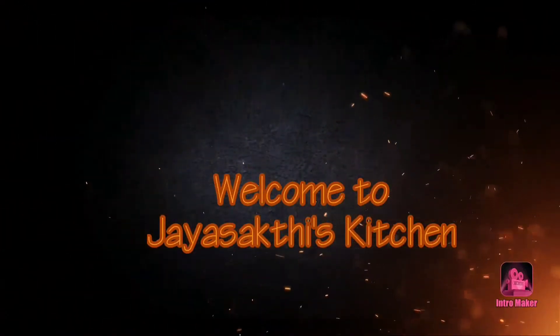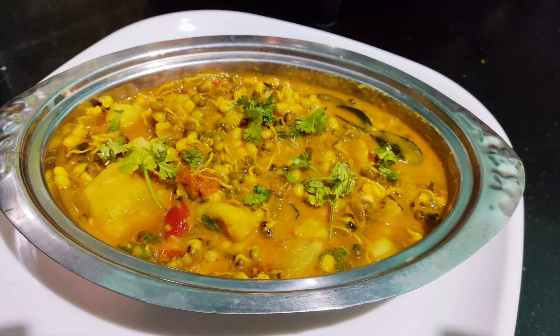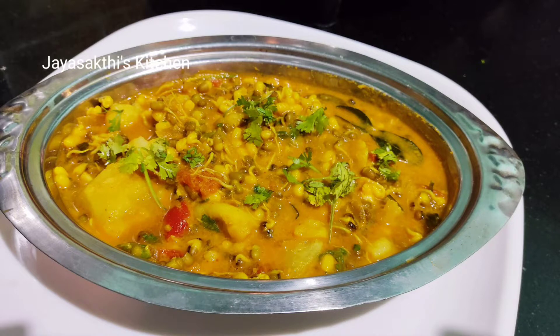Hello friends! Welcome to Jay Shekthy's Kitchen. In this video, you can make a bunch of walnuts in a small bowl that is very healthy and tasty. How do you do this?